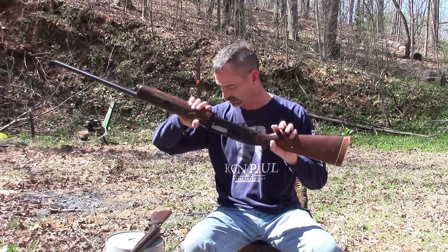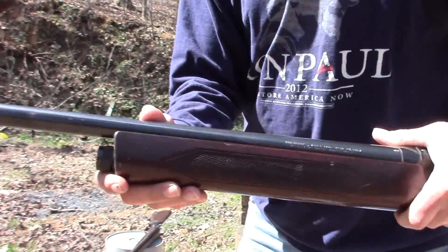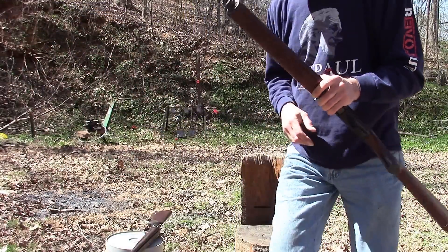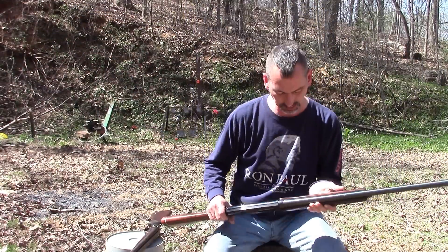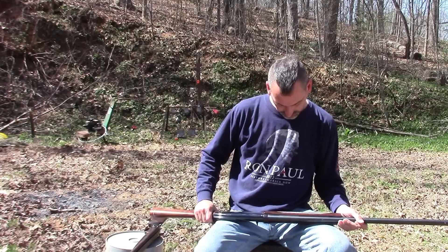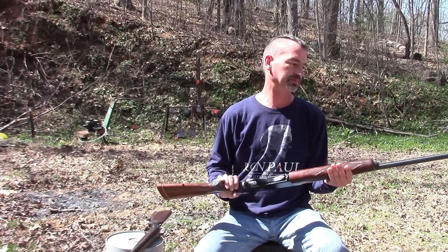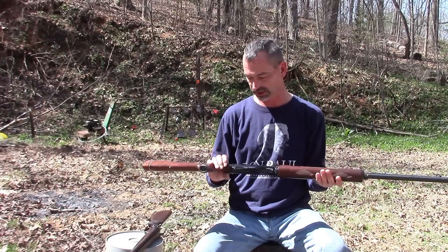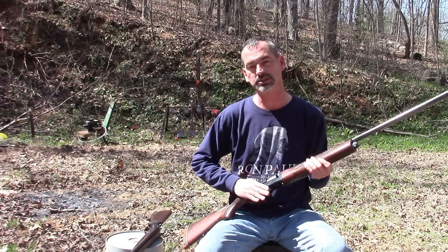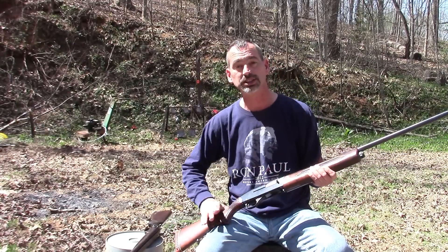But to shoot the skeet, I got an old Winchester Model 1400. It only accepts up to two and three quarter rounds. It's got a modified choke with no choke tubes. It's just this old shotgun, made for bird hunting. I picked it up at a pawn shop for 150 bucks years ago, bought it to do skeet shooting, and I've never shot a skeet with it.